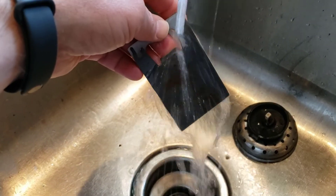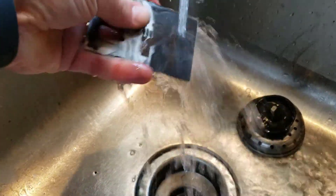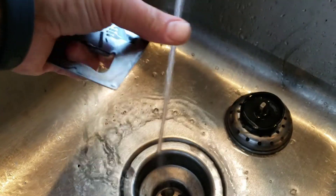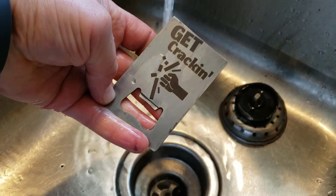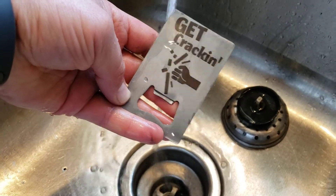Simple water cleanup, and your design is permanently in place. How cool is that?